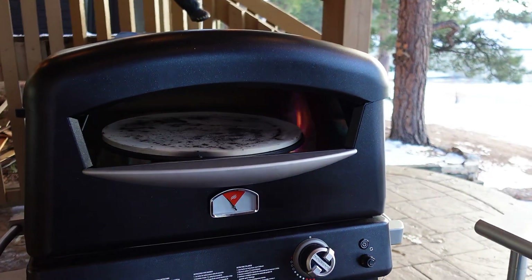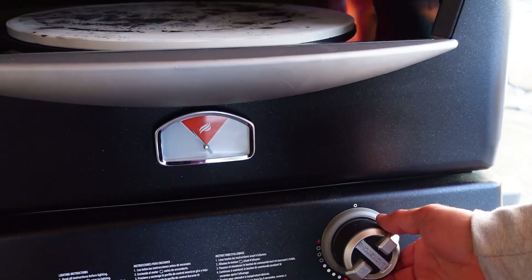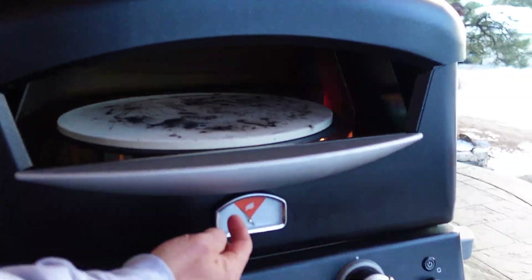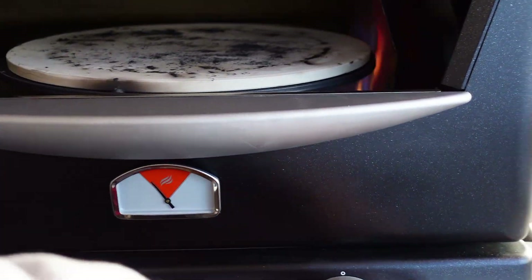There is a temperature gauge, and Blackstone gives you some flexibility. Just like with griddling, I'm not going to tell you exactly how hot to run it. This can maintain a temperature of anywhere between 100 degrees on the low end to almost 1,000 degrees on the other end. Most people cooking fresh dough pizzas are cooking at 600 to 900 degrees. There's a gauge in the middle — if you're in the orange, that's your general good area to cook a pizza. The rotating stone is very easy to turn off and on.